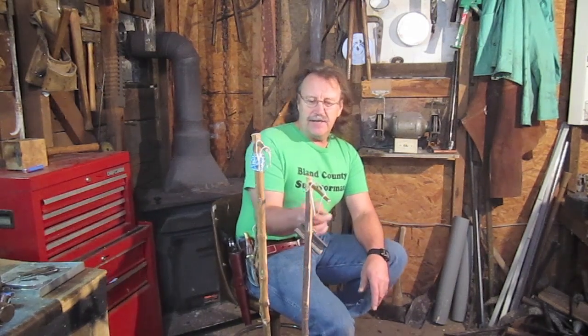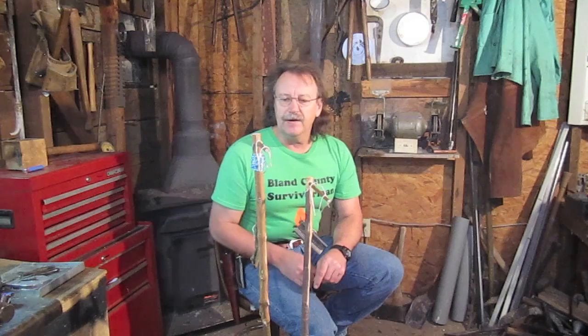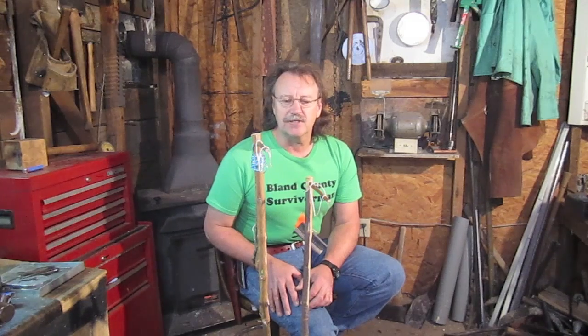We've got one bird snare right here that uses a weight to make it work, and we've got a bird snare right here that uses a spring pole to make it work. I've never used these things before, but I like doing this kind of stuff just to review what we read about and see if it will actually work.